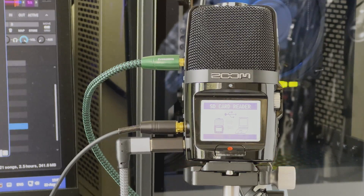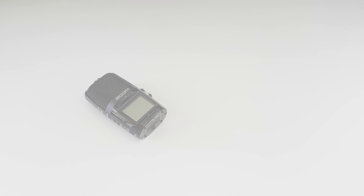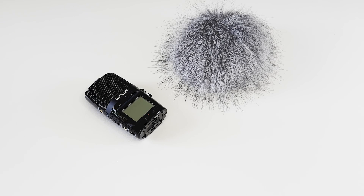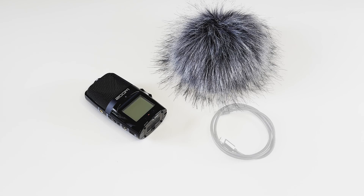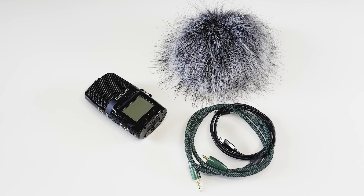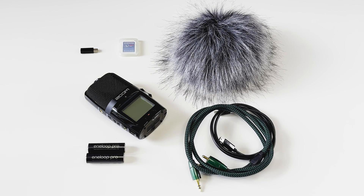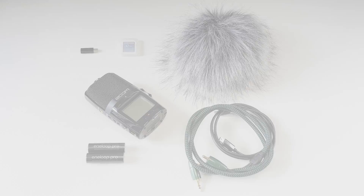Zoom also offers a very nice line of accessories for the H2N, including a special pack, but I personally prefer to collect accessories according to my own preference. Happily, the H2N does not require any special accessories — everything is quite standard and easily available online. I purchased all of that over a year of using the H2N, which makes it a nice opportunity to choose the best accessories according to my own personal preference and needs.